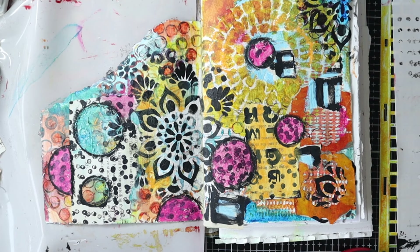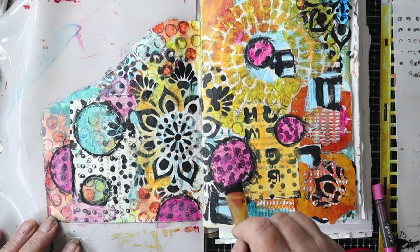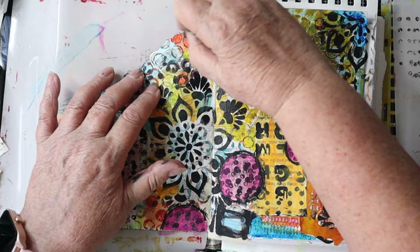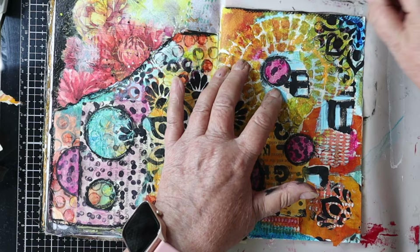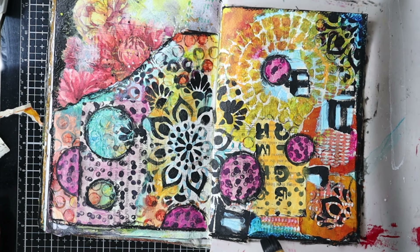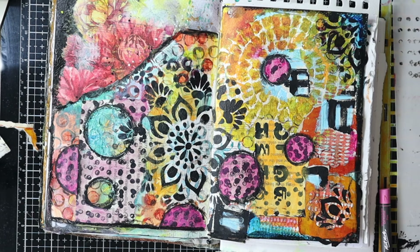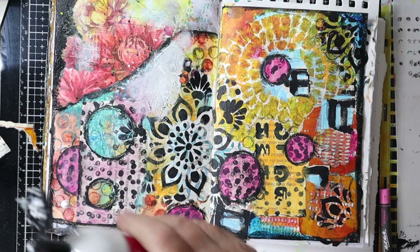That was the black water-soluble crayon, and a little more of that gelato. Now I've got a damp paintbrush and I'm just activating all that crayon work. I heard somebody say about putting black around the edge of the page — normally something you'd do at the end — but they said if you do it when you think you might be at the end, you'll know whether your work is finished. You see it and think 'yeah it looks finished,' or you think 'no it needs more.' So I'm now knocking back some of the busyness with white gesso.